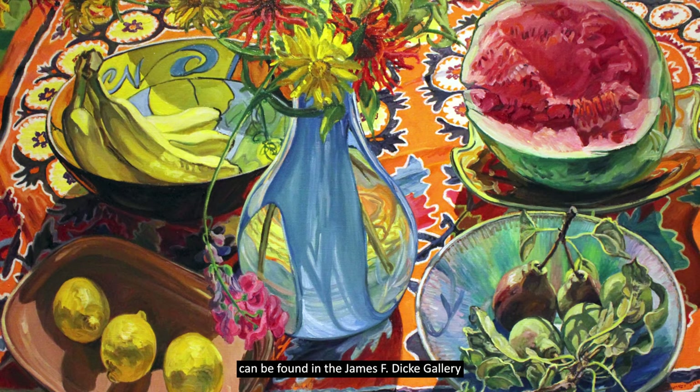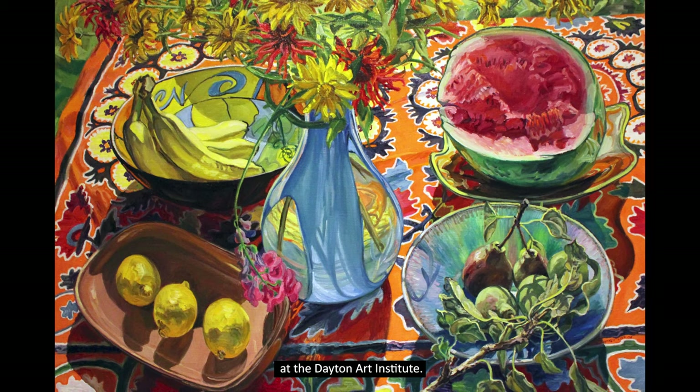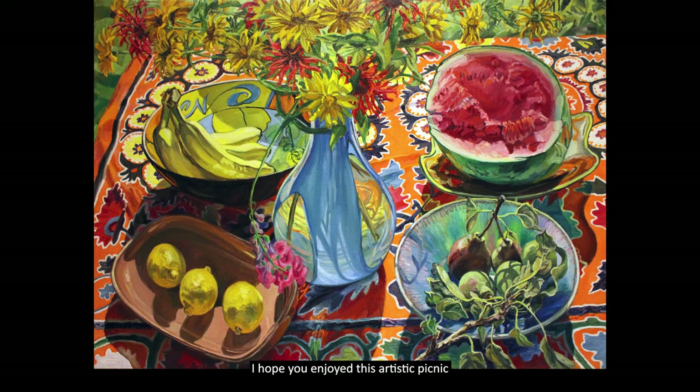This immersive artwork can be found in the James F. Dickey Gallery of Contemporary Art, Gallery 201 at the Dayton Art Institute. I hope you enjoyed this artistic picnic and plan to visit the museum soon.